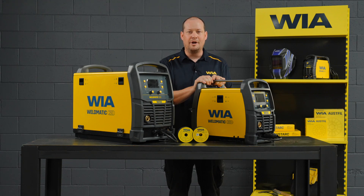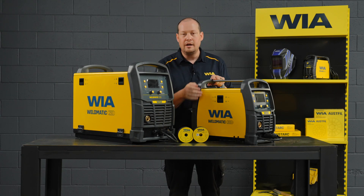Welcome to Welding Industries of Australia. We're going to show you how to set up the Weldomatic 200 Plus and 250 for MIG welding steel, stainless steel and aluminium. Whether you're welding with gas or gasless wire, we've got you covered.